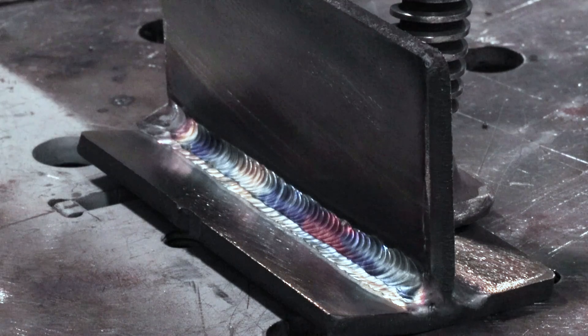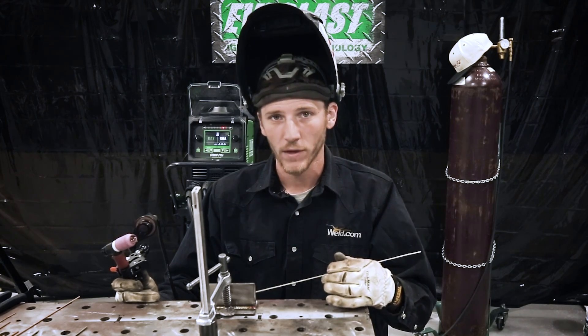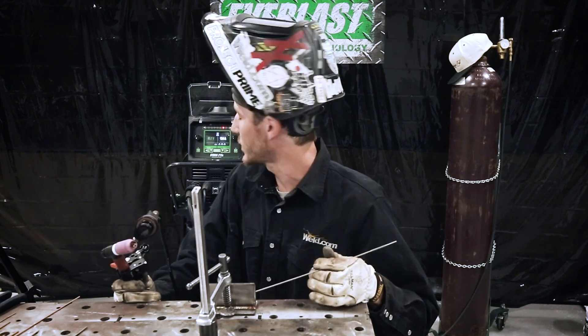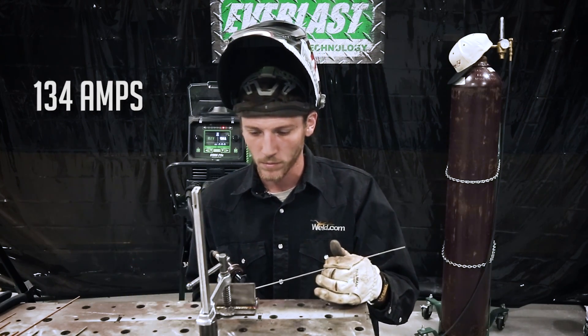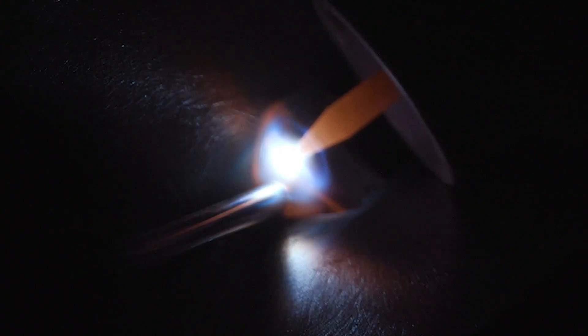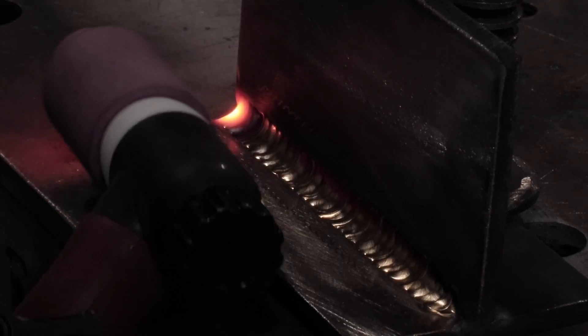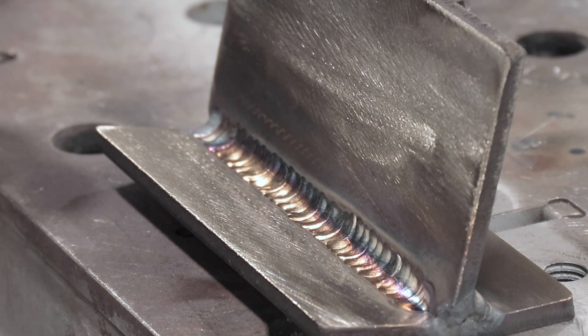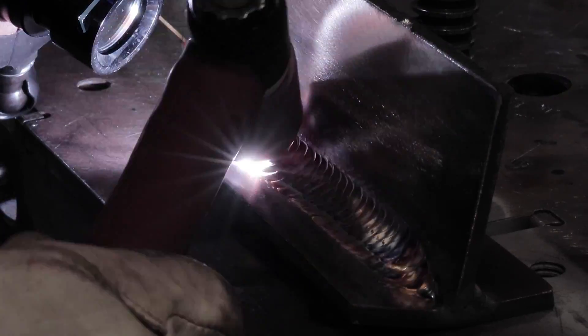We got the first weld made with the continuous motion dabbing. Now I'm going to put in the first pass on the back side — we're going to weave it, lay wire, walking the cup. Heat's the same, 134 amps on the machine. I got the first lay wire pass made; now I'm going to go over it with some 1/8 inch, same thing walking the cup, then over with two stringers of 3/32 on top of that, offsetting those.